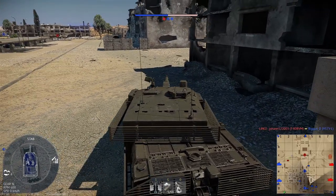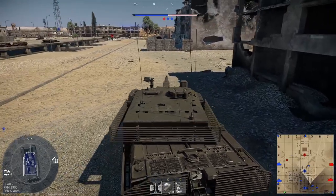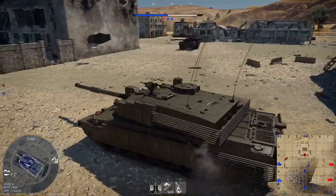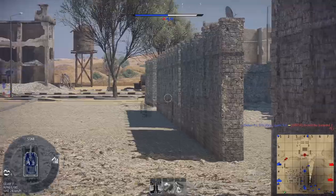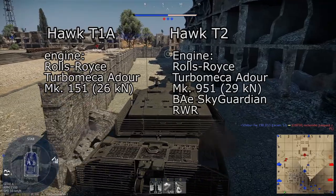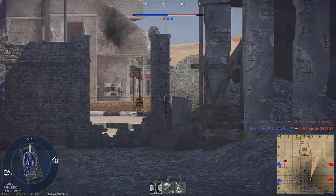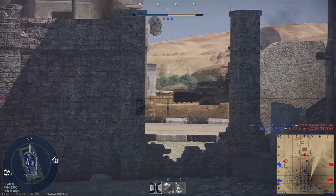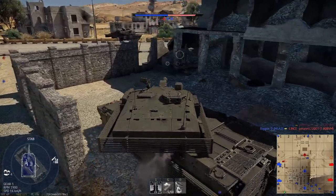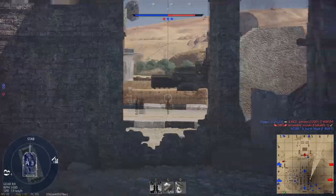The BAE Hawk is a twin-seater trainer with light attack capabilities. As with most aircraft in the same role, the Hawk is small and light, boasting a very small takeoff weight of 9,100 kilograms. It is powered by different variants of the Rolls-Royce Turbomeca Adour without reheat capability — the same engine family as the SEPECAT Jaguar. The Hawk T-1A uses the Adour Mk.151 and the Hawk T-2 uses the Adour Mk.951. While the Hawk T-1A has rudimentary avionics, no radar, and no countermeasures, the Hawk T-2 makes up for this by including the BAE Sky Guardian RWR.